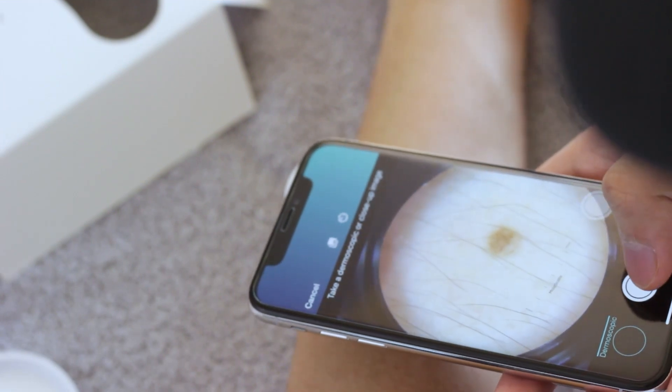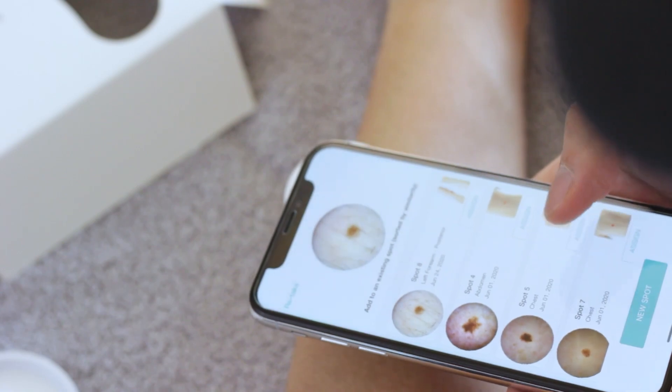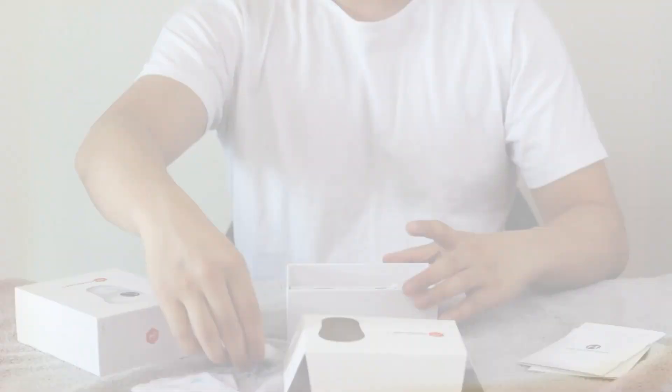Molescope's universal attachment, which can be used in place of a back clip, is designed to work with any smartphone or tablet for your imaging convenience. Let's learn how you can get started imaging with your new device.